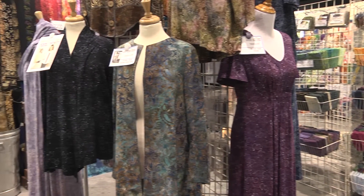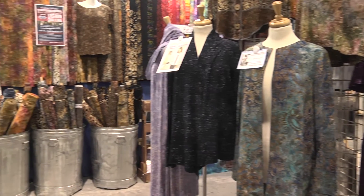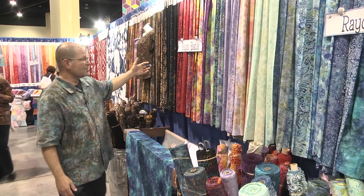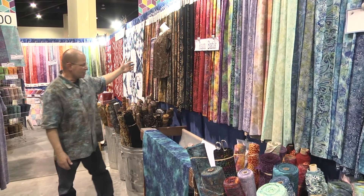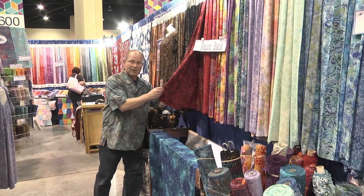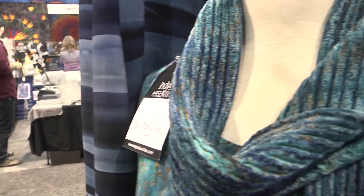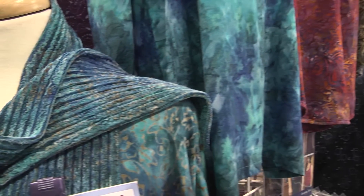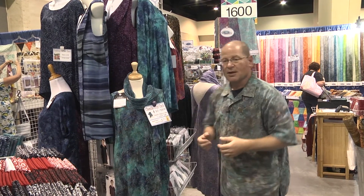They make wonderful garments. They are so soft and drapey and they're machine washable. Put them in the dryer, very easy to care for. 75 different color combinations and they are just gorgeous. We have border fabrics, we have all over fabrics, we have kits made out of them including our chenille scarf packs and infinity scarf packs, and they make beautiful, comfortable garments.